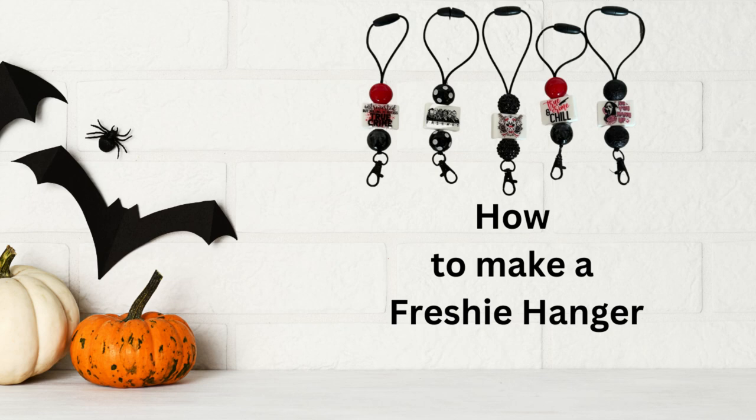Hi guys, welcome back to my channel. This is Donna from Donna Gill's Designs. In today's video I'm going to continue my freshie series and show you how I make my freshie hangers. Everything I use will be linked down in the description below, along with links to my social media, so let's go ahead and get started.